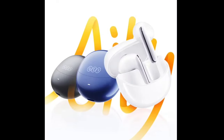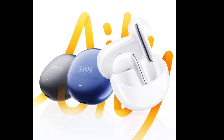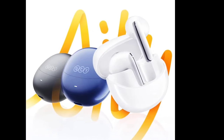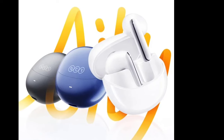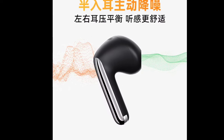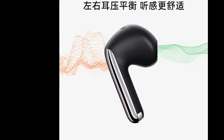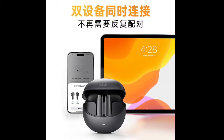The Ailey Buds Pro uses Bluetooth 5.3 for seamless connection. For calls, the earbuds use a dual-ear 6-microphone array with ANC to ensure clear calls even in noisy environments. Additionally, they support simultaneous connection to two devices. The earbuds also support a low-latency mode of 80 milliseconds, which is ideal for gaming.